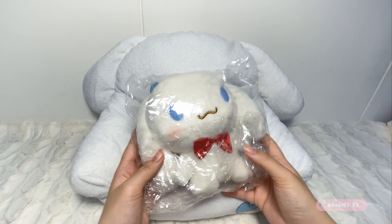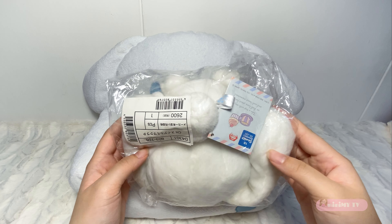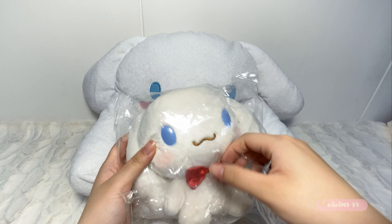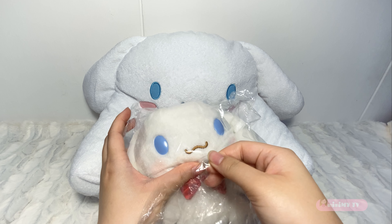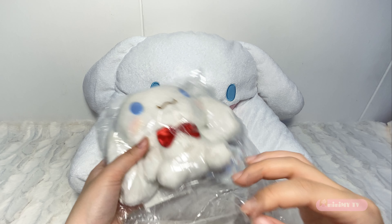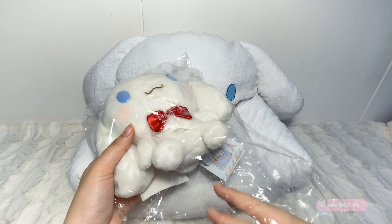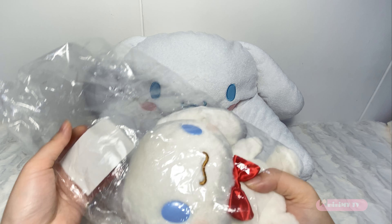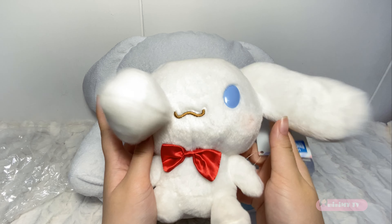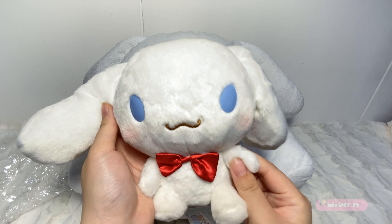Next up is another cinamoru soft toy. Let me save cinamoru from suffocating inside the plastic wrapping. I noticed there's blush for this cinamoru. The blushes for my previous cinamoru soft toys all faded. I hope someone can make the blush on the cinamoru last forever, not with makeup blush. It's so soft and furry — it feels softer than the previous cinamoru so far. Cinamoru says hello.